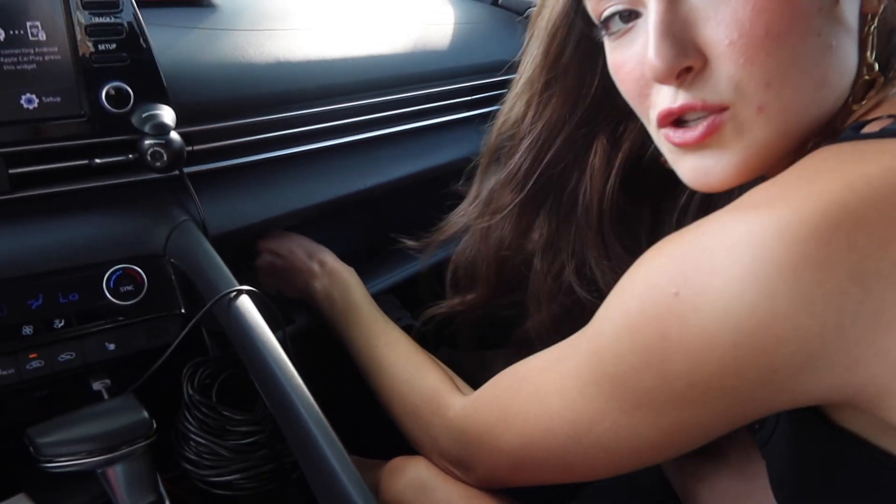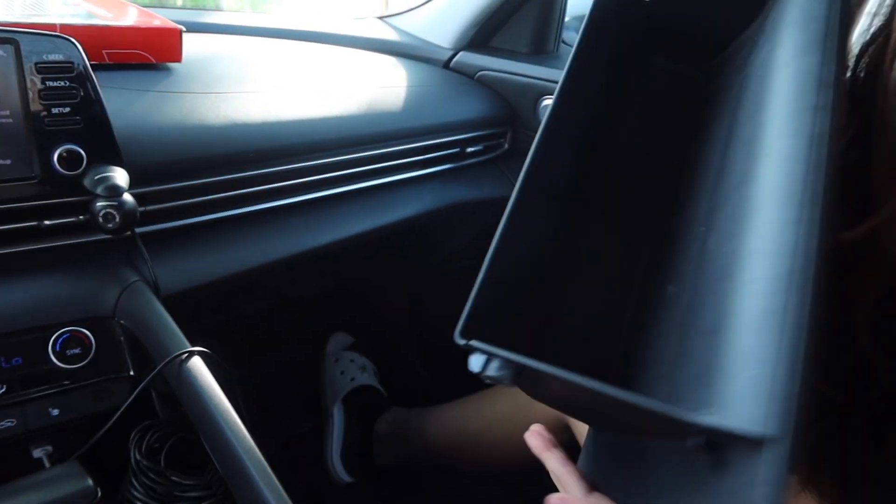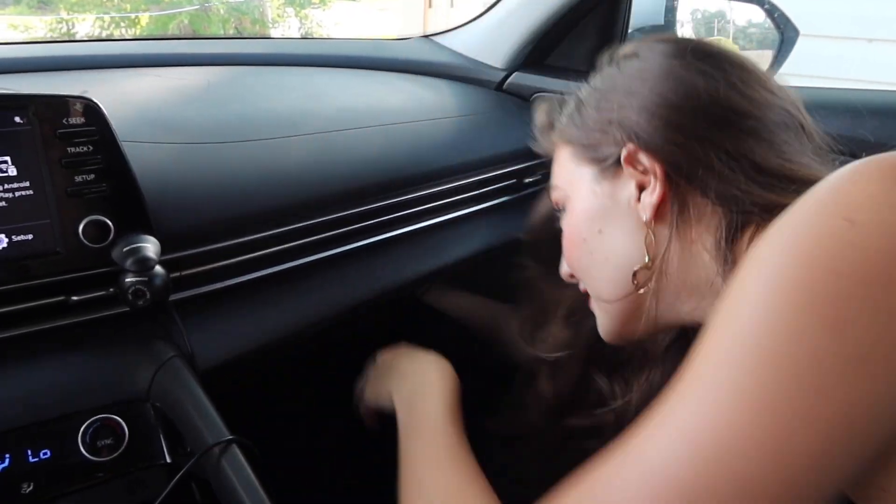Take apart the glove compartment — do a little squeezy squeeze action in here. Squeezy squeeze and the glove compartment is out.